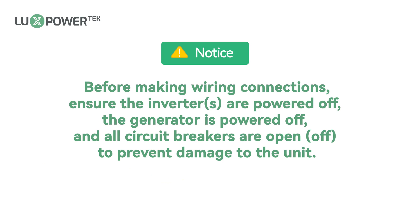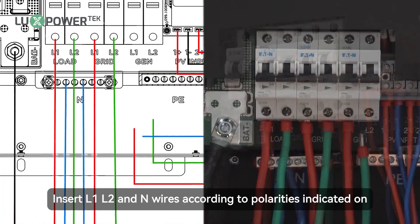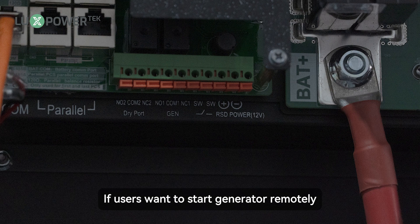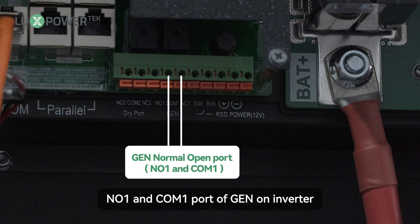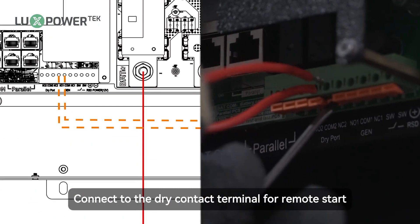Before making wiring connections, ensure the inverter and the generator are powered off and all circuit breakers are open to prevent damage to the unit. Insert L1, L2, and N wires according to polarities indicated on the terminal block and tighten the terminal screws. If users want to start the generator remotely, the generator signal cable should be connected to the NO1 and COM1 port of GEN on the inverter. Connect to the dry contact terminal for remote start.